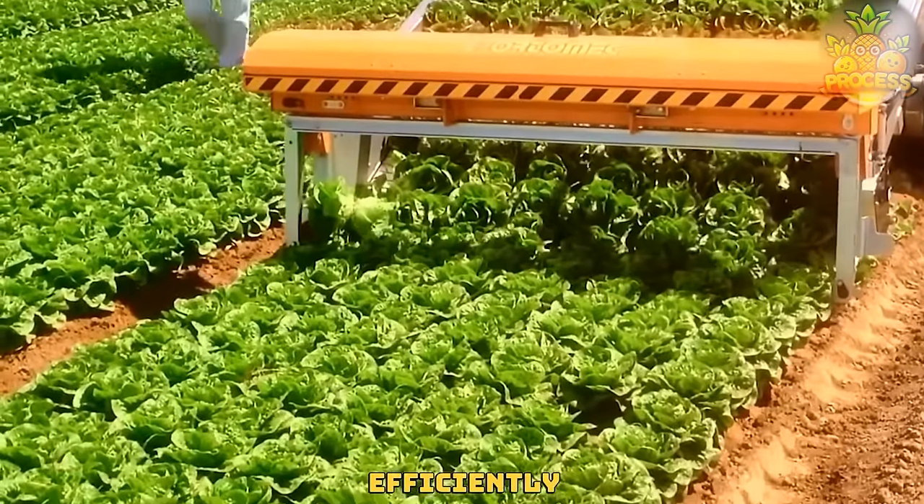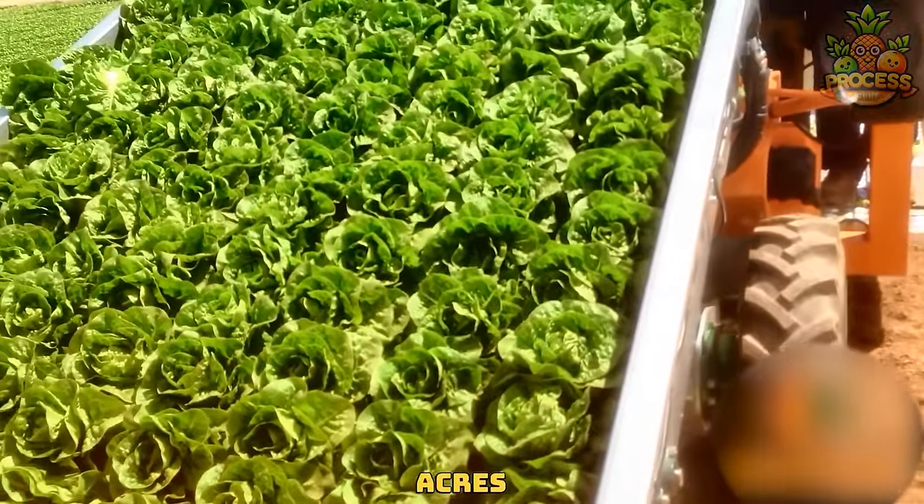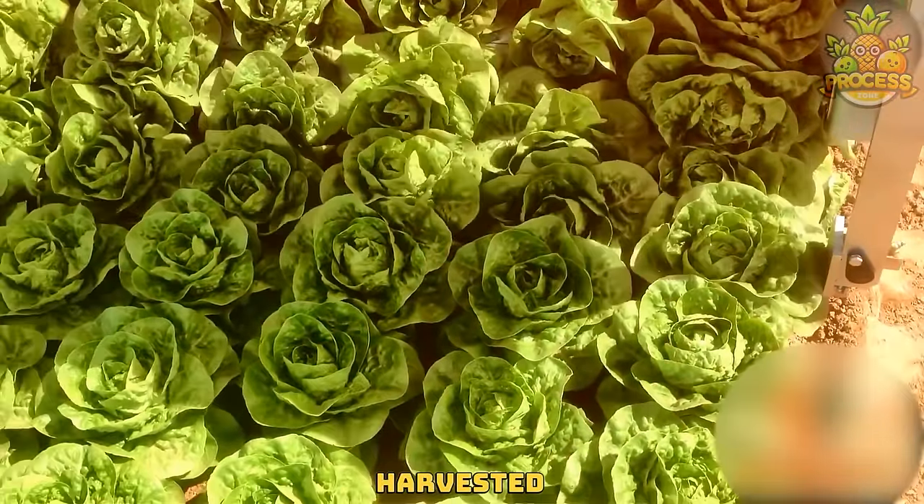Cabbage harvesters efficiently gather nature's bounty with precise blades. With the wire blade, all of those acres of cabbage fields can be easily harvested within just a day.